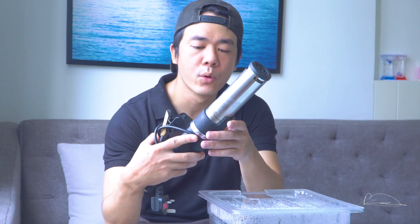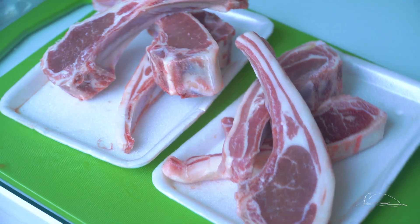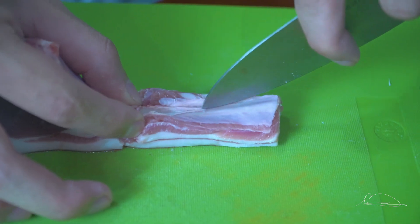Nhưng có một nhược điểm của cái máy này đó là vì nó là phương pháp nấu chậm, nên thời gian nấu của phương pháp này sẽ kéo dài hơn so với phương pháp thông thường. Và hôm nay thì mình sẽ nấu Suvi với dẻ sườn cừu - một nguyên liệu mà mình khá là yêu thích. Mời các bạn vào bếp của mình nhé.